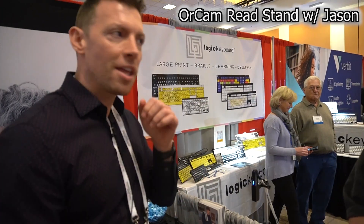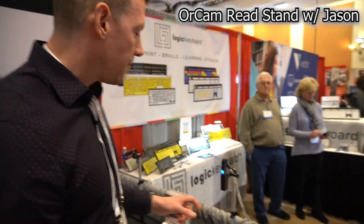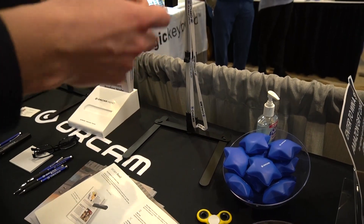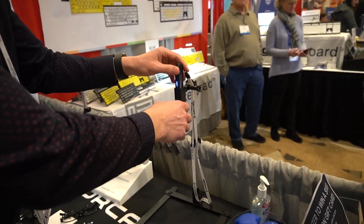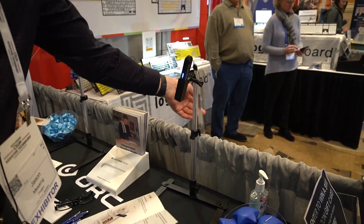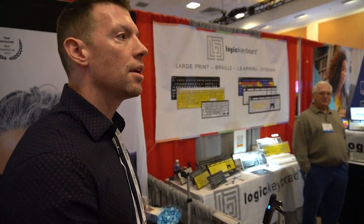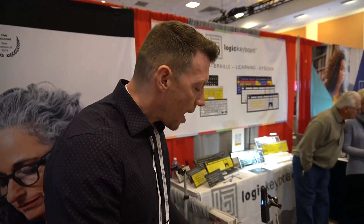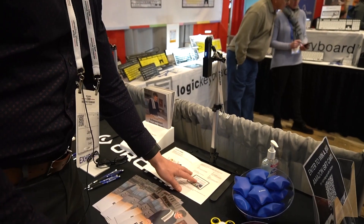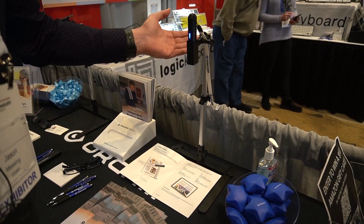Absolutely, so thank you for stopping by the booth. I'm happy to talk to you guys. So the stand for the Reed device comes in two separate parts that you will put together. If you need something stationary — let's say you have a hard time holding the Reed device to take a picture of the text — you can use the stand, line your document up underneath, and then just press the trigger button and it takes a picture and starts reading.